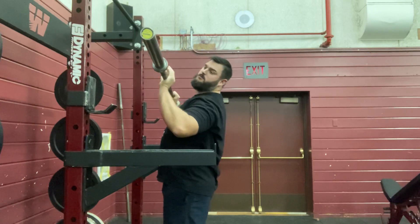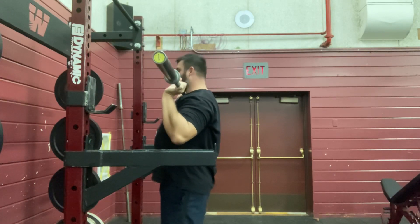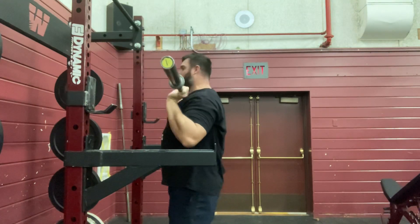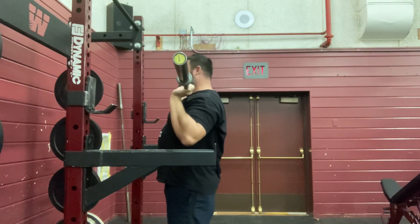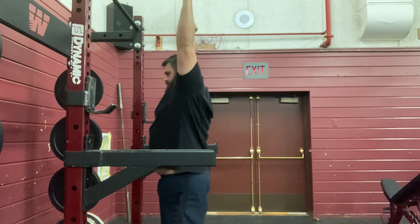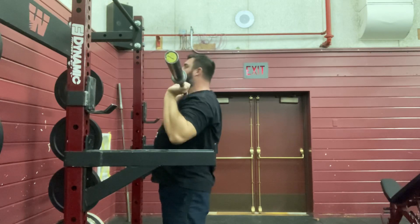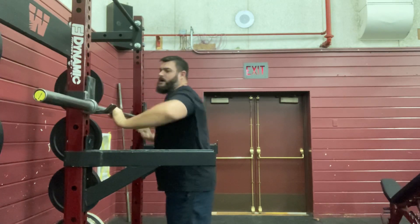I'm going to come back down to my chest one more time — I have to adjust my hands here just a little bit, you might too. I'm not bending way back with my back. I'm not leaning forward. I'm in a nice, good, straight-up posture. Push, come to the top, come back down. That's a standing overhead press.